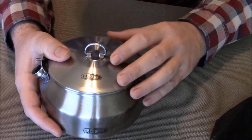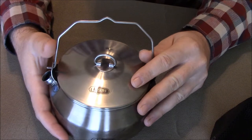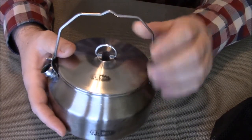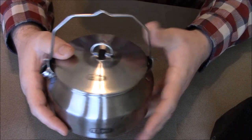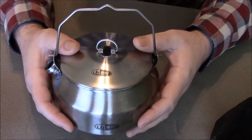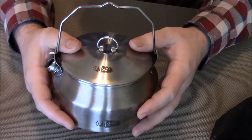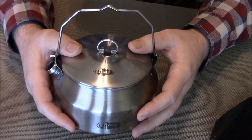One thing I specifically like about this is the handle. The handle is really nice and really sturdy, and it makes it easy to hang it over a fire when I need to cook over a fire. Being able to hang it gives me a lot more control if I want to cook something that requires low heat.